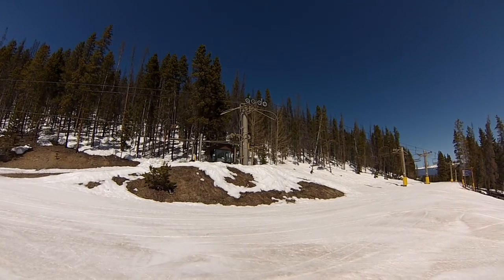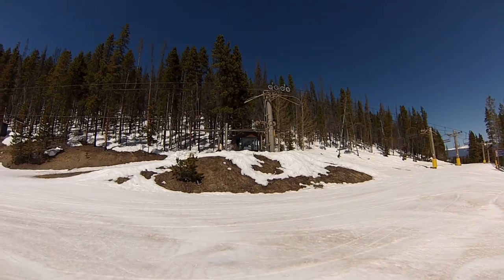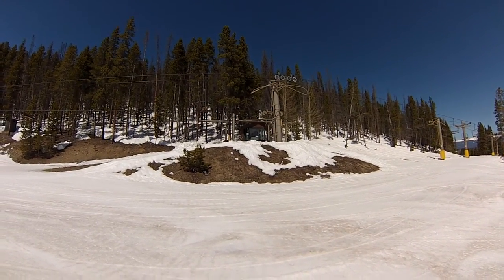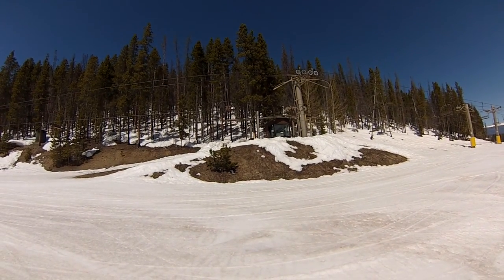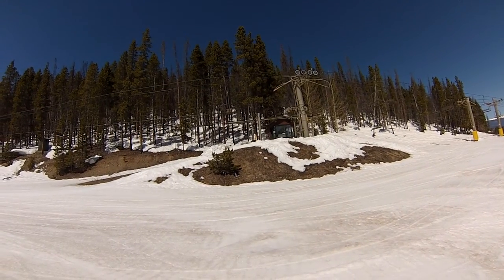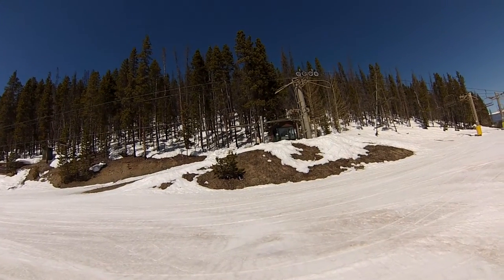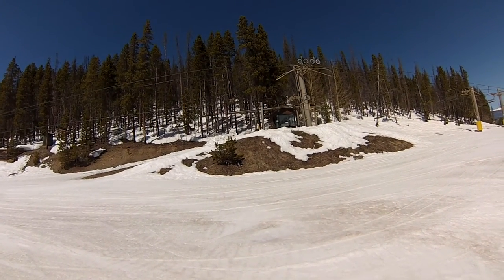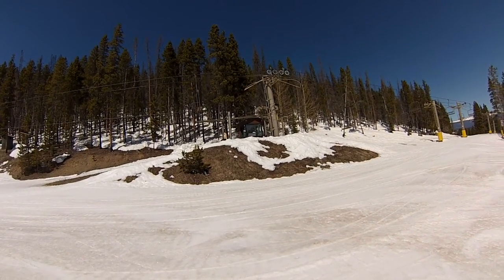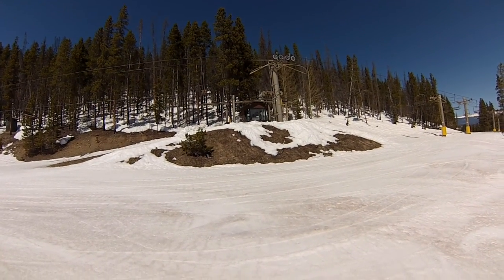Right now I'm standing up here at the top of a chair, and this is over between Peak 9 and Peak 10, where the green runs are just a little bit steeper than what's available off of the Quicksilver chair. So if you feel like the Quicksilver runs are a little bit easy for you but you're not quite sure you're ready for any blue or intermediate runs, then take a chair all the way to the top and we're gonna come down the beginning of Silverthorne to the top of the Quicksilver chair.